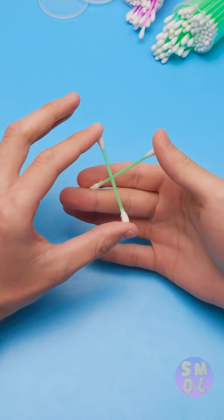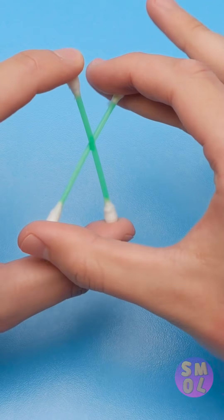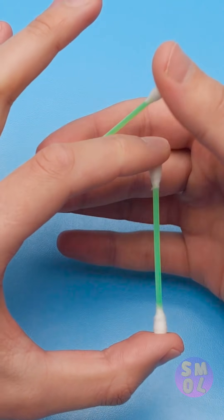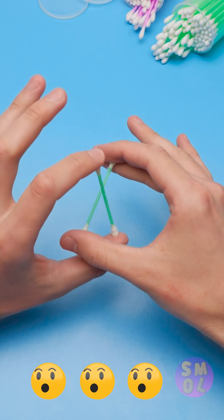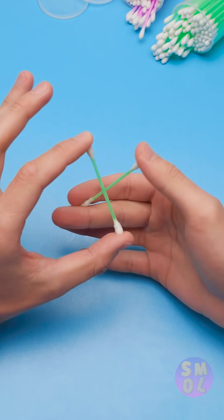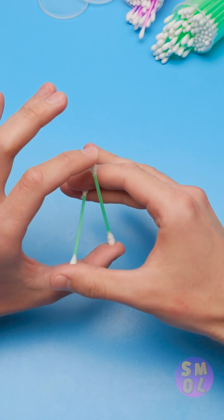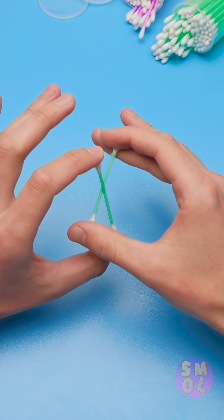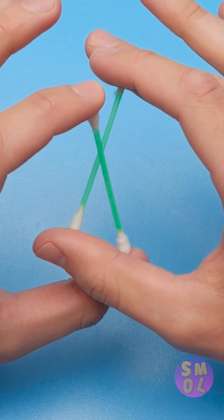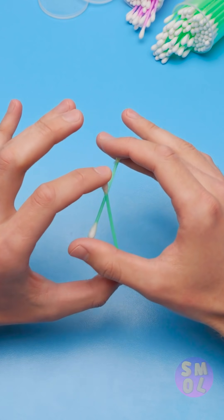Just two regular Q-tips, right? Then how are they passing through each other? They seem like normal plastic. Pretty crazy, right? But maybe you should look a little closer. Woah! Did you catch that? Watch the thumb lift up! Happens pretty quick, right? It's almost invisible to the naked eye!